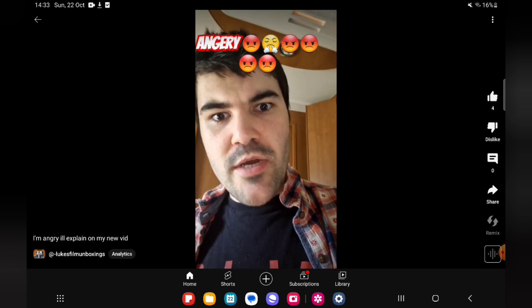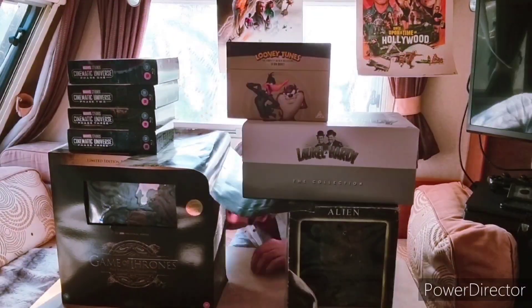Hi everyone. As you can tell by that short video, I was quite mad and I'll explain after the intro. So welcome to my brand new video — let me just tell you a story right after this intro.